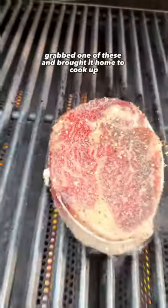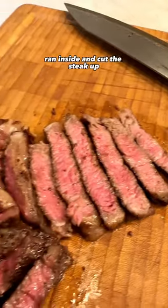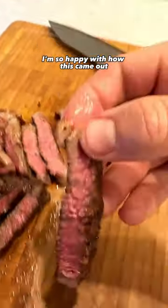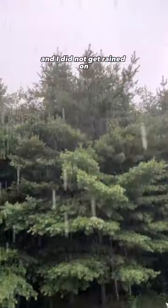Grabbed one of these and brought it home to cook up. I'm literally about to get poured on — ran inside and cut this steak up. I'm so happy with how this came out. Great cook, and the sake flavor really added a lot, and I did not get rained on.